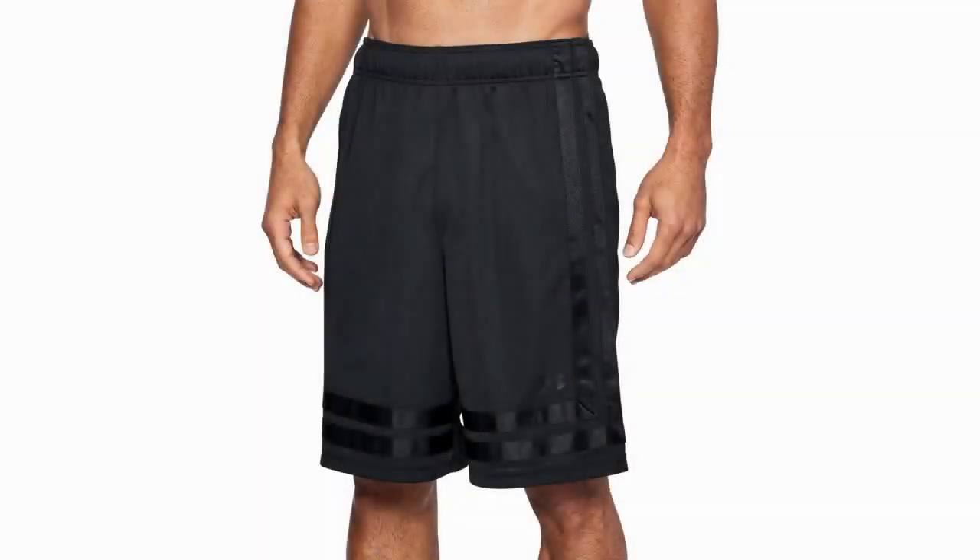The fabric is tough, meaning it lasts for more flat-out sessions than most shorts, while remaining breathable. It is made with Under Armour's moisture transport system, ensuring it wicks sweat and dries fast, and fits comfortably thanks to the elastic waistband and internal draw cord.